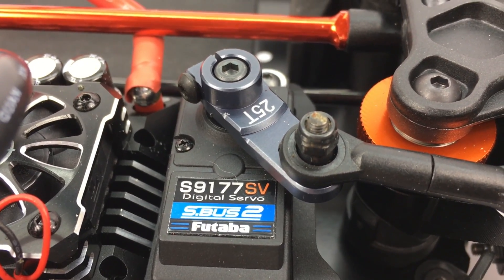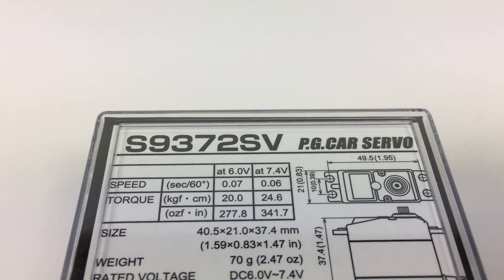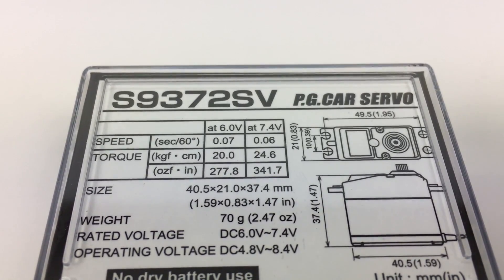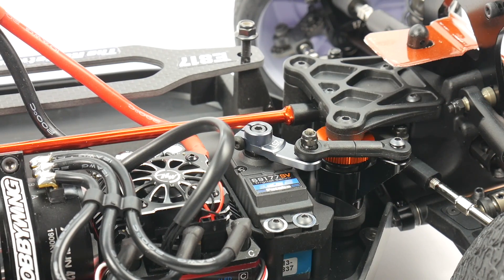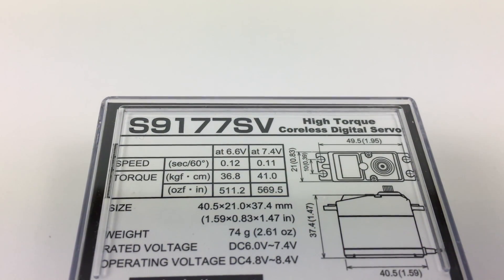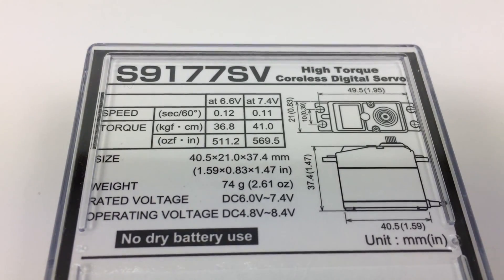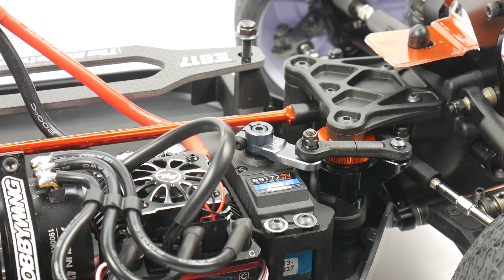The servo I chose is the Futaba S9177SV — a super powerful servo. This was not the intended servo for this build, but I needed one with a long receiver cord that could stretch all the way down the chassis to the receiver box. The original planned servo was the 9372, which cranks at 0.06 seconds with 341 oz-in of torque. The 9177 here is actually one I had intended for a rock crawling project. It cranks out at 570 oz-in at 0.11 seconds — a little slower than I'd like in an e-buggy, but it has the torque and gets me started for tomorrow.